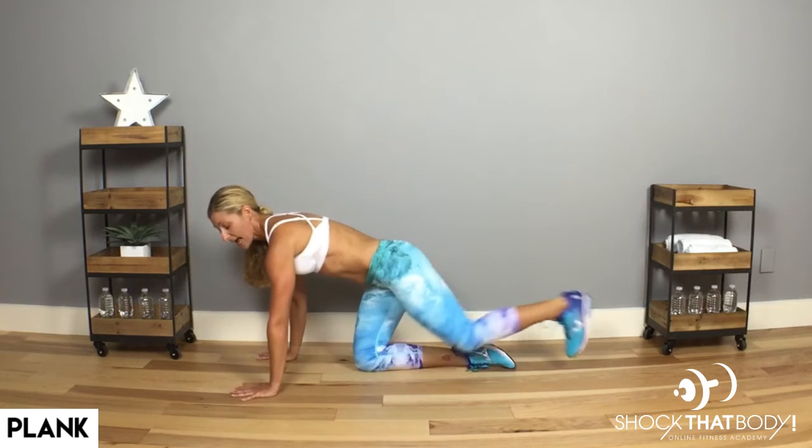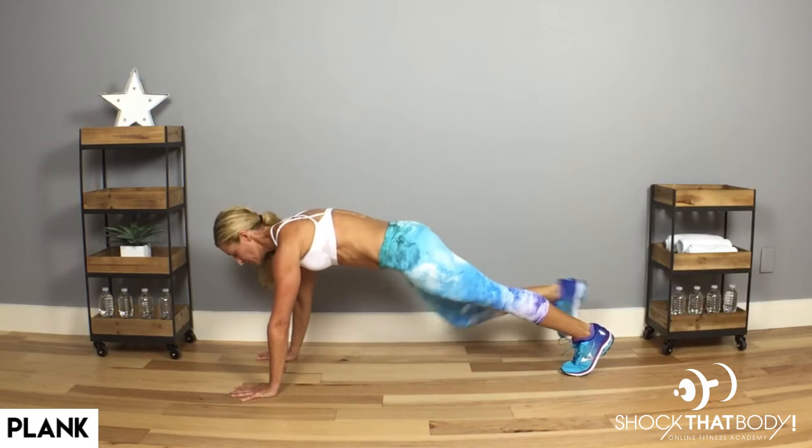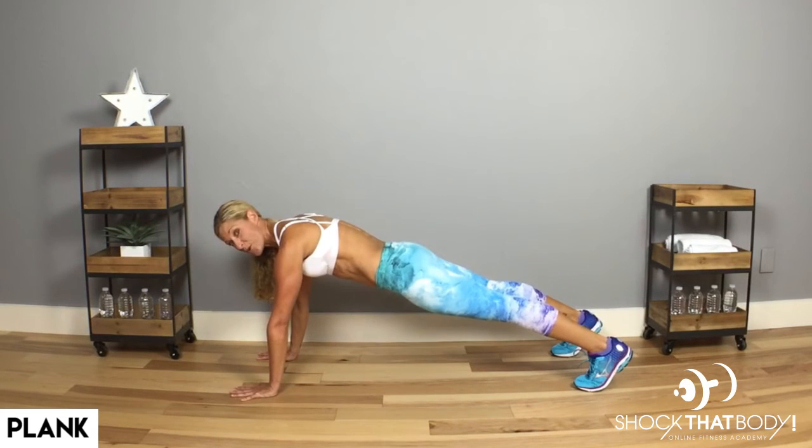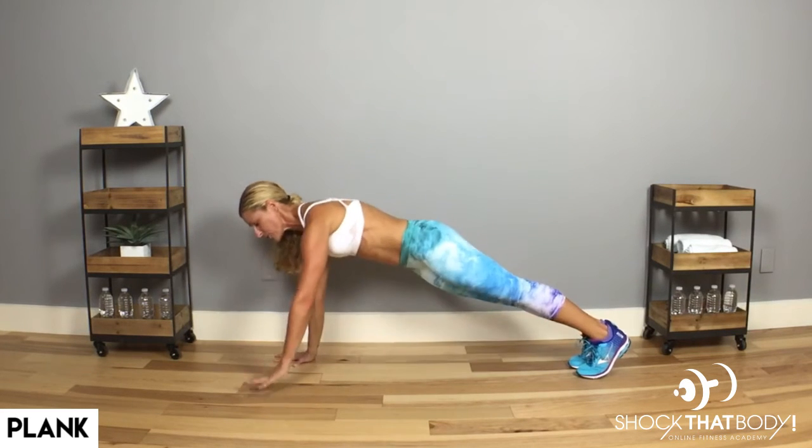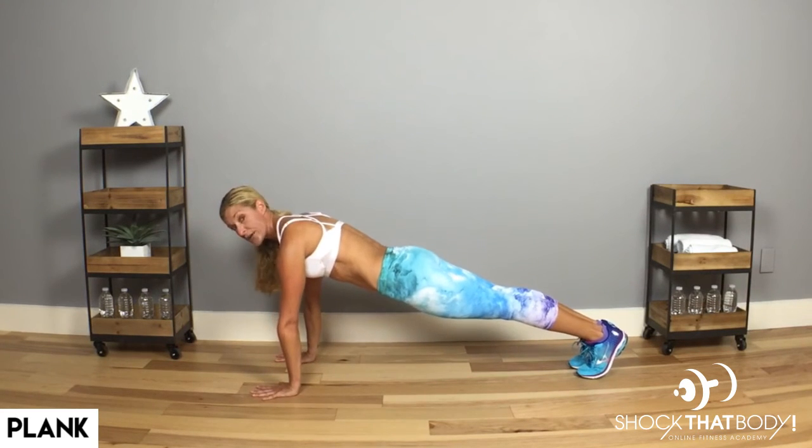A basic plank that you're going to hold nice and easy, hands under the shoulders. You can open up the feet if you need more balance, or you can bring the feet together so the inner thighs are touching. Try to make sure that those hands and wrists are underneath your shoulders.